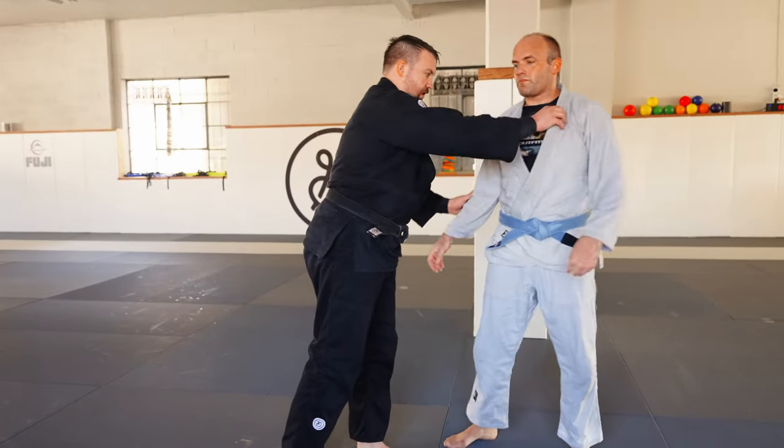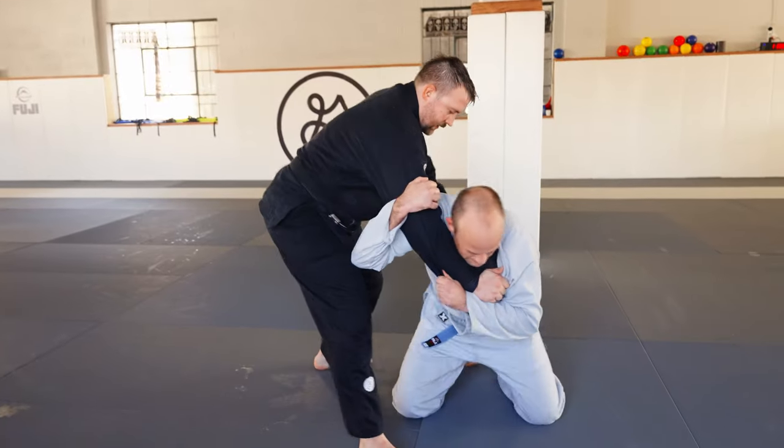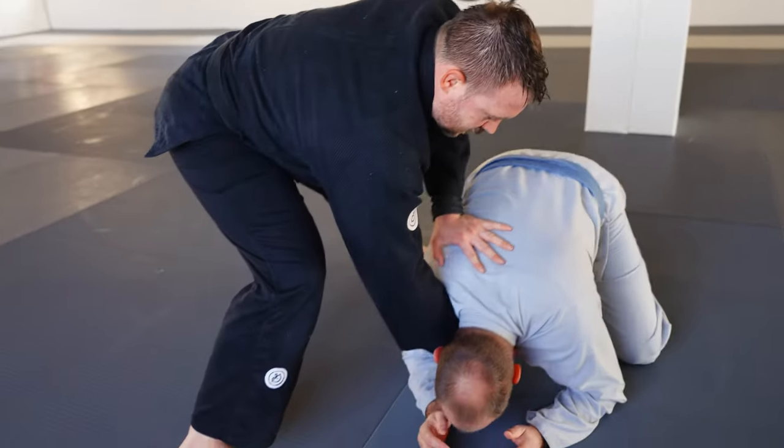We're gonna do the bow and arrow. Let's say our partner comes in for a drop Seoinage. We stop it, but we have the far lapel position. I'm gonna put my hand on the back to stop the throw, then move him down into turtle position.